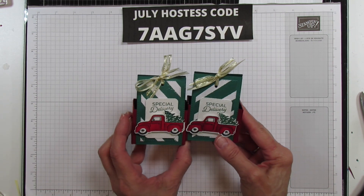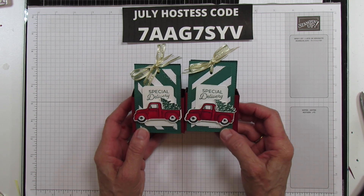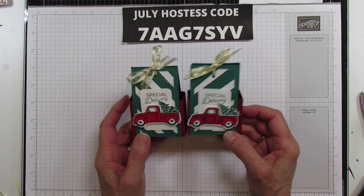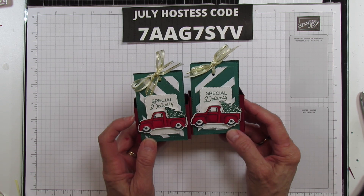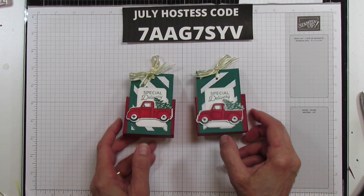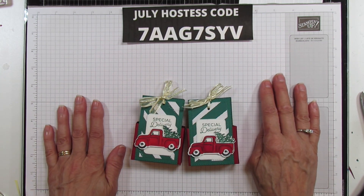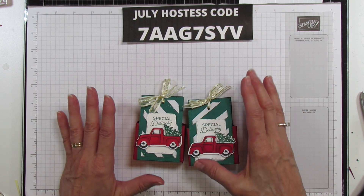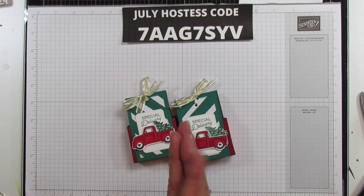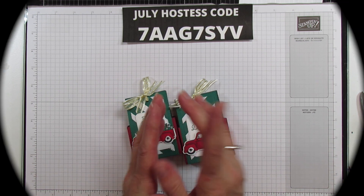I hope you enjoy this - it's so cute and it's really fun to do. It's a really cute one for giving a sweet Christmas or holiday treat, but this little truck can be used for so many occasions. You can shop on my blog at stampingwithamore.com. Here's the July host code - if you use it I would appreciate it. Thank you so much for watching, have a blessed day, and I'll catch you in the next one. Bye!